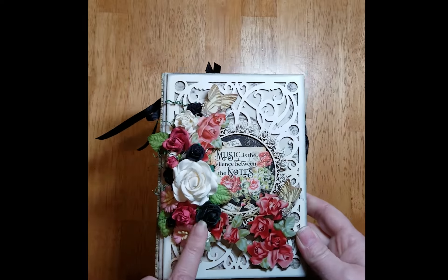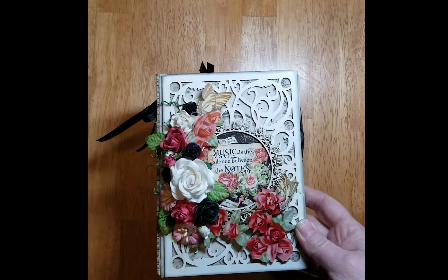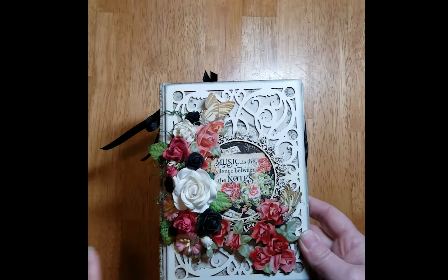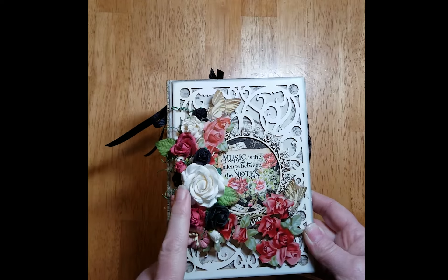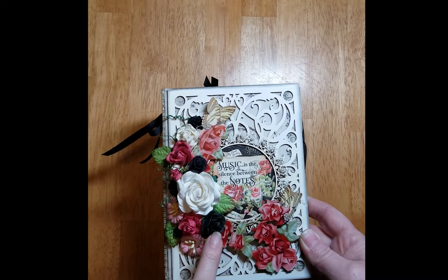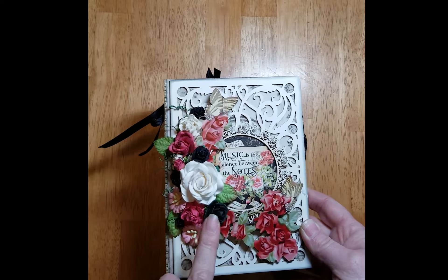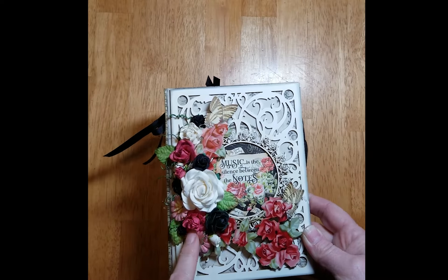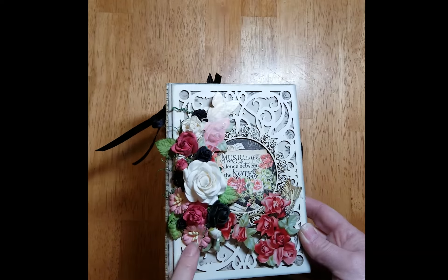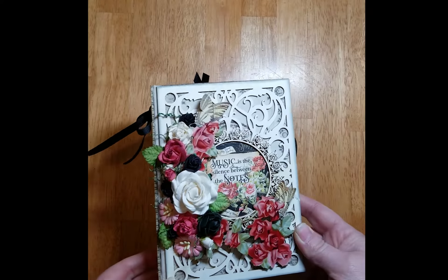The flowers I've used are from different collections from Renee's shop. Starting with the whites, these are the white curly roses mulberry paper flowers. I also have the mini black mulberry paper roses and leaves set and the red current roses and leaves set. The pinks here are cosmos daisies from the dark pink roses and leaves set.